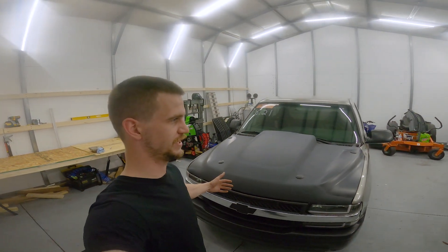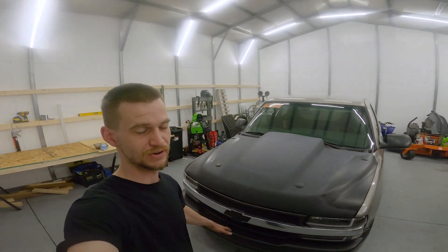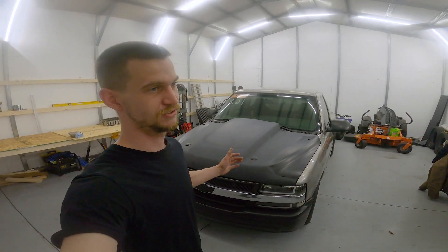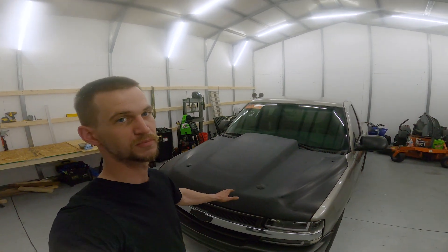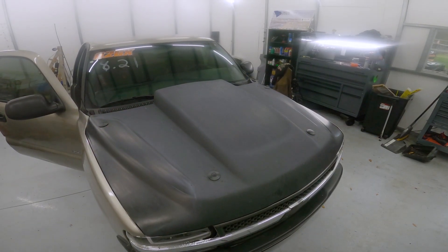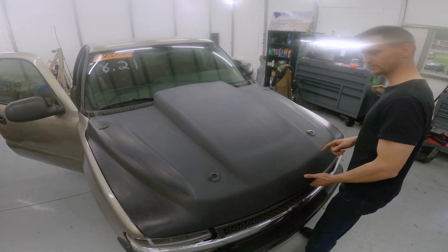So guys, if you remember from last video, I went out and ran with the two-step and I came back after my last round with a tapping noise coming from the motor. So I guess today we're gonna get into pulling this thing apart and see what's going on. Hopefully it's something small, so let's go ahead and get into it. Go ahead and take this off first — I love these little push clips.